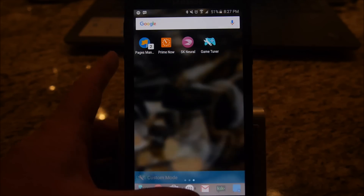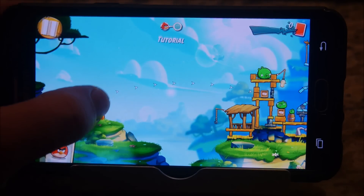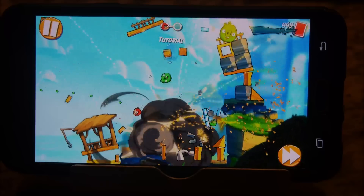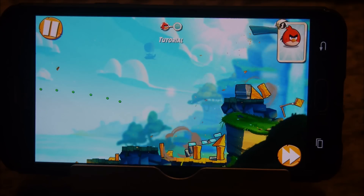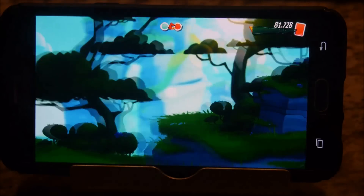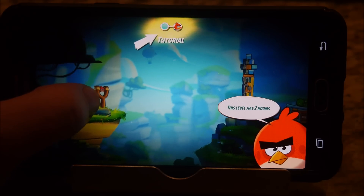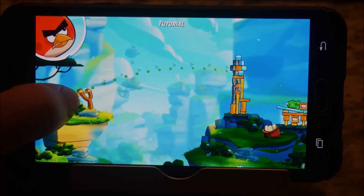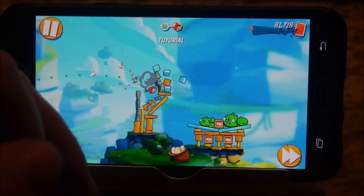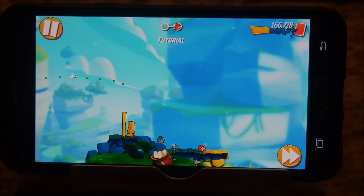Just to show you what Angry Birds looks like at full resolution — I have it running on full resolution, I'll open it up. This is the game running at full resolution. Looks beautiful, runs really smooth. Let's beat this bonus level real quick. There you go. You can see it has full animations, everything smooth, fast, really vibrant.